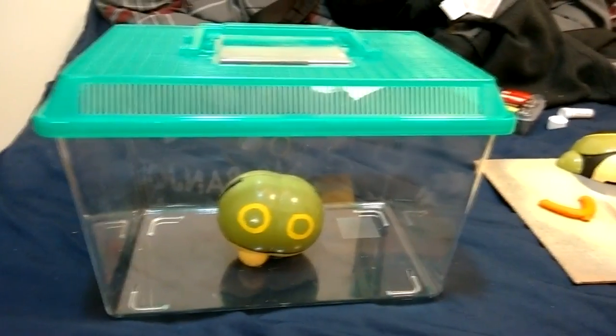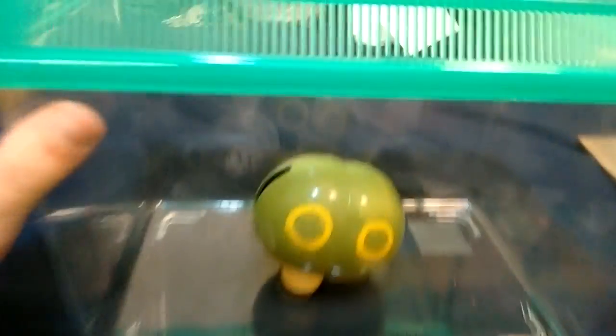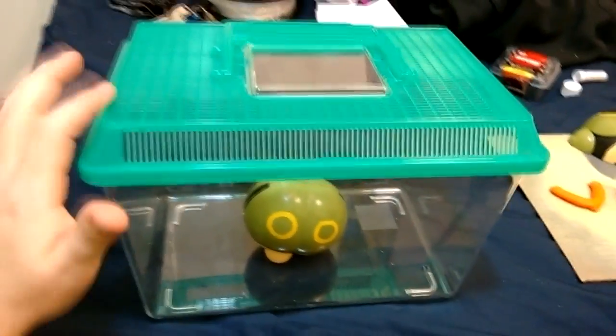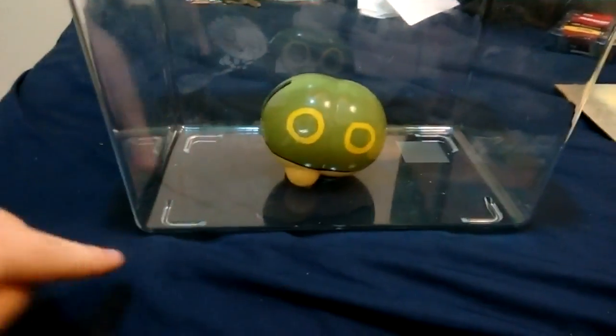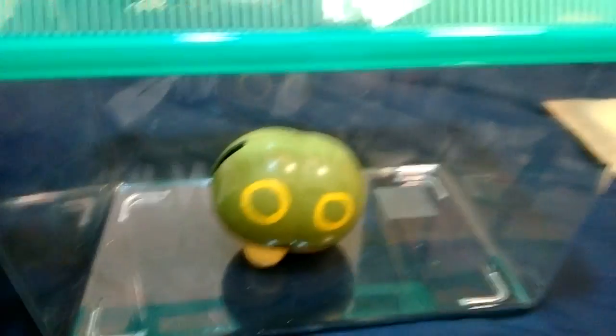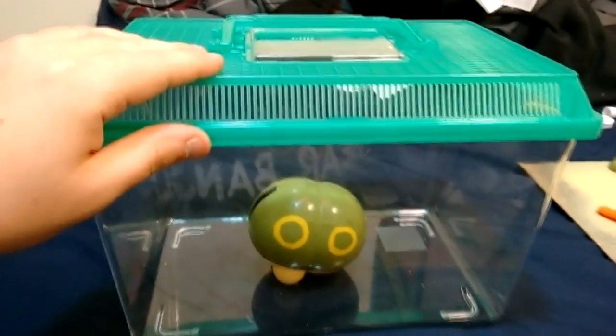Let's get to it. So the case has arrived. I now have this clear plexiglass bug container that I'm going to use for the case, and it's just the perfect size to have the Caterpie diagonally. So we've got a few things that we need to do to the case.